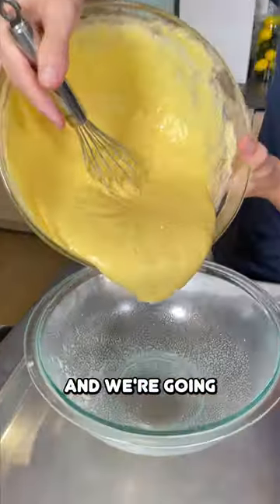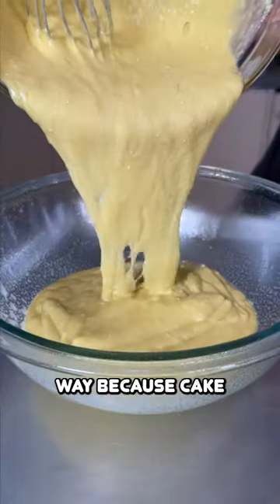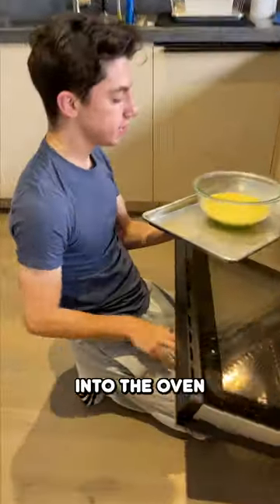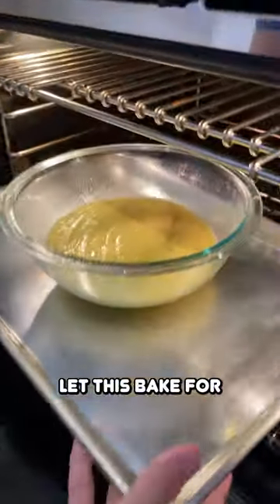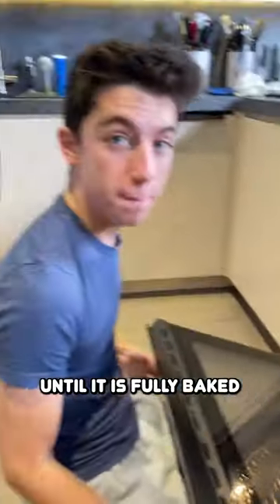Take our batter and we're going to pour it up only about a third of the way because cake obviously rises. Place it into the oven and we're going to let this bake for probably about 30 minutes or so on 350 until it's fully baked.